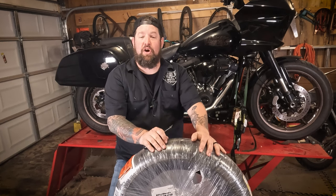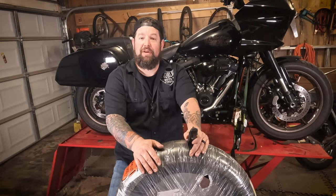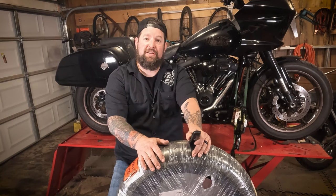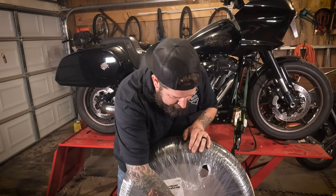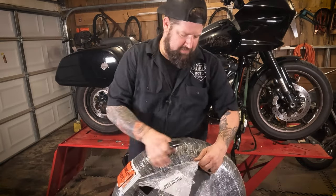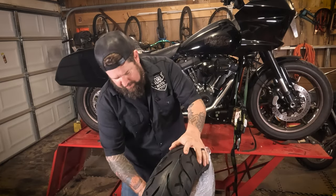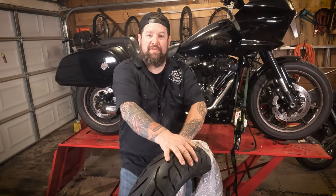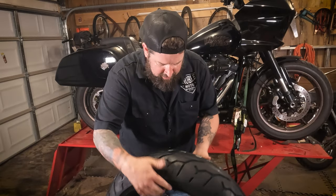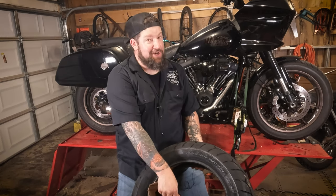So let's pull the shrink wrap off of this thing — it's packaged really tightly, even sounds like a drum. We'll slice it open — careful not to cut your tire, or yourself. And there you have it: the Pirelli Night Dragon.